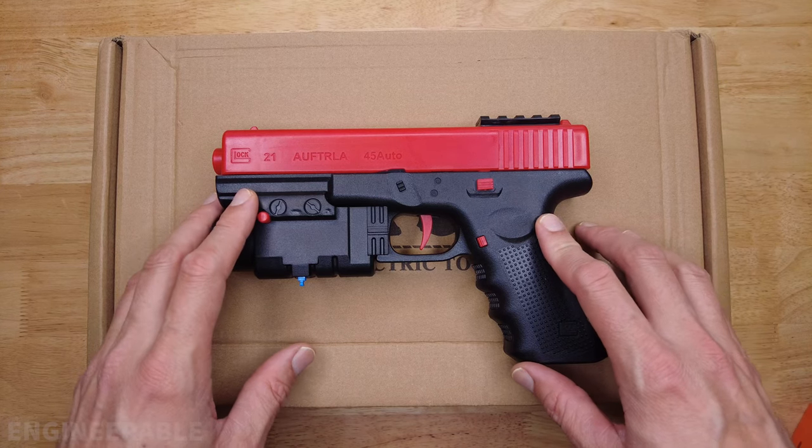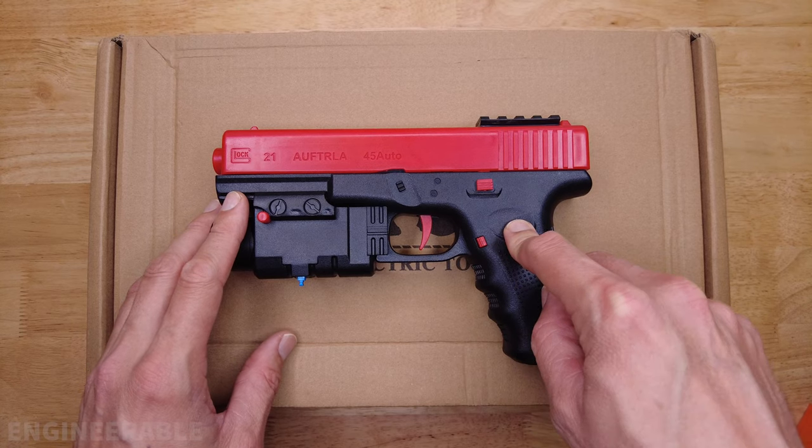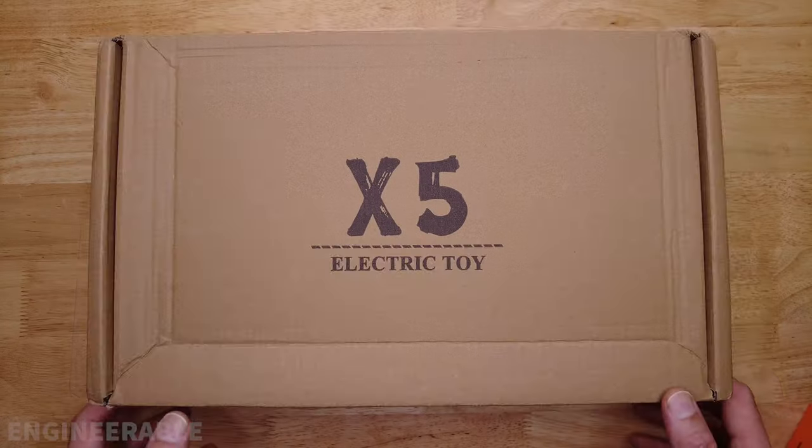I have just received from BU Toys what is supposed to be the upgraded new version of the X2 with some improvements. It's called the X5 gel blaster. So let's check out what's in the box!